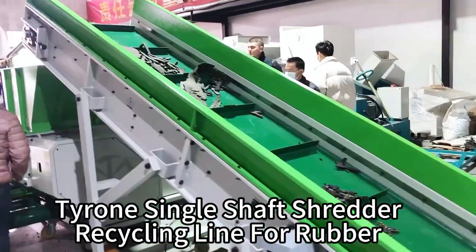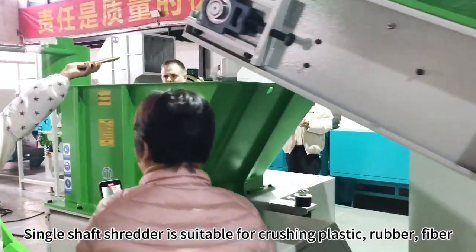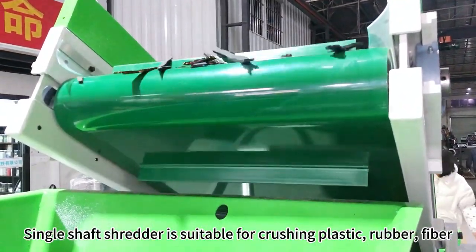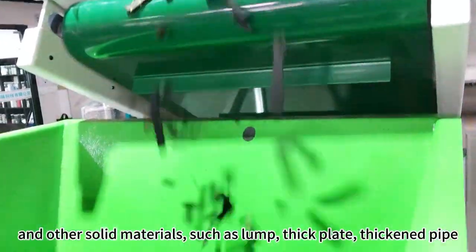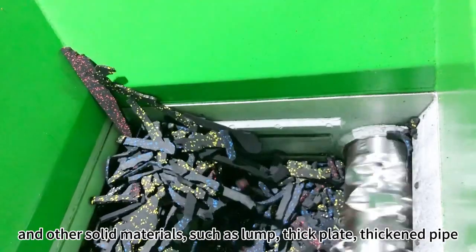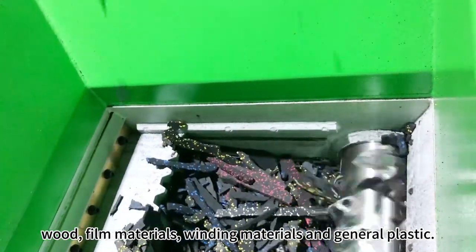Tyrone Single Shaft Shredder Recycling Line for Rubber. Single shaft shredder is suitable for crushing plastic, rubber, fiber, and other solid materials, such as lumped thick plate, thickened pipe, wood, film materials, winding materials, and general plastic.